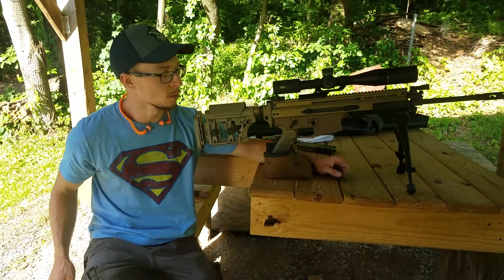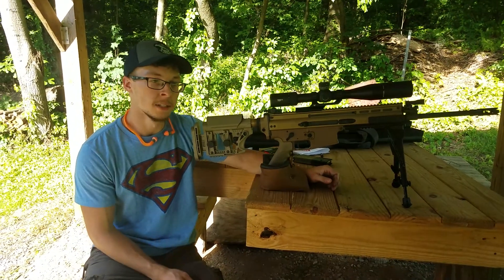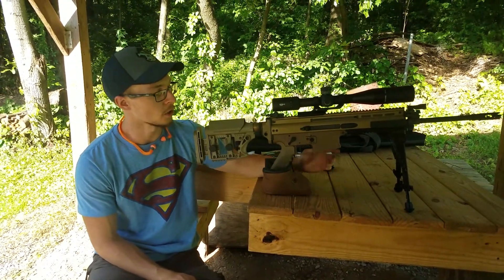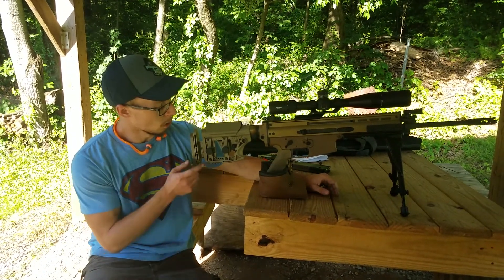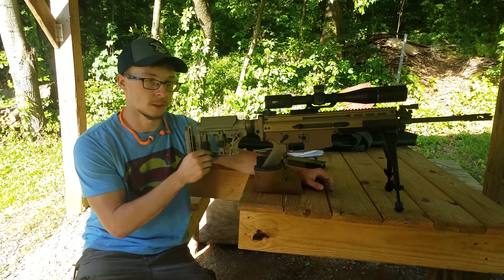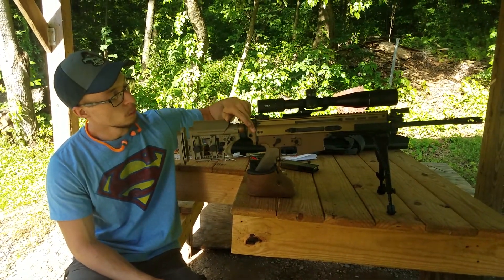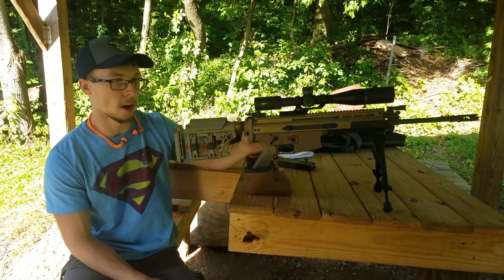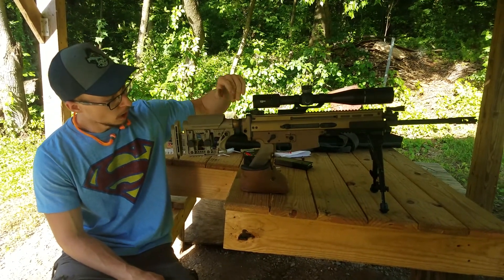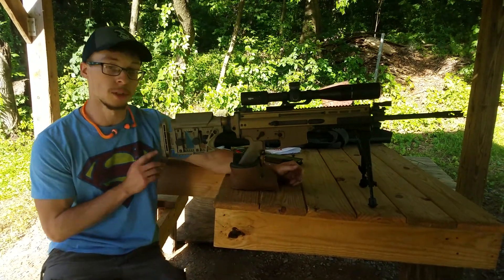Hi guys, Paul here with 299 Tactical. We're back out on the range today with the SCAR 17, doing some preliminary testing — never really stopped with this gun. We're going to push the envelope with the stock setup as far as the upper goes. I'm in preliminary trials with this Luth MBA3 stock, a tactical-style precision stock for carbine buffer tubes on AR. I retrofitted that with a Mess of Tactical SCAR-to-AR adapter, which comes with their proprietary buffer tube done in FDE to match the upper. The stock doesn't quite match as well as I thought, but it's pretty close — typical 50 shades of FDE kind of thing.